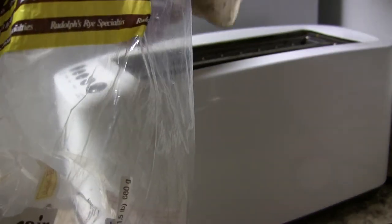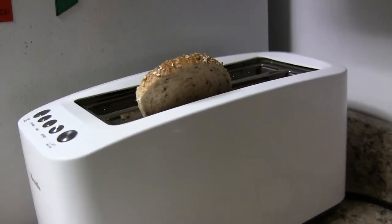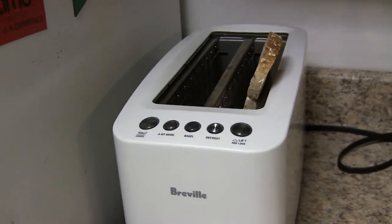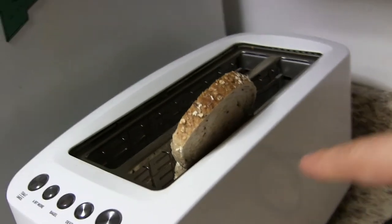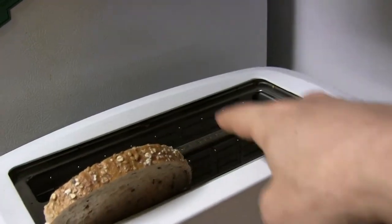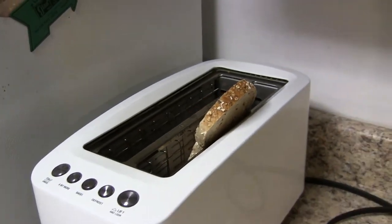The next thing you need is a real toaster. This is a real toaster. It's quite a long toaster. I could probably put two slices in here and then two slices in here, but I'm just going to toast one slice because I just want one slice.